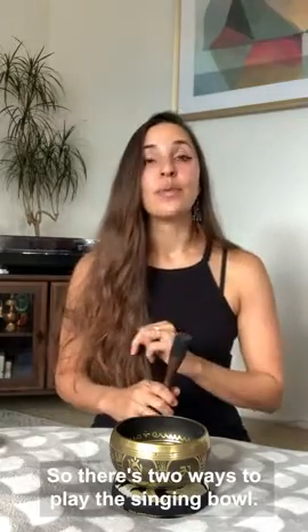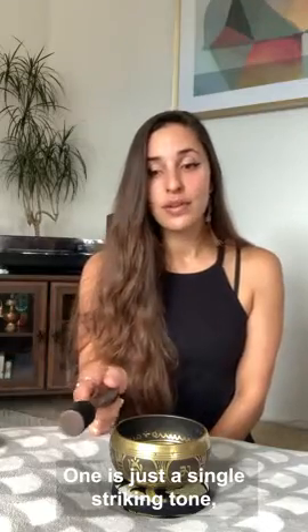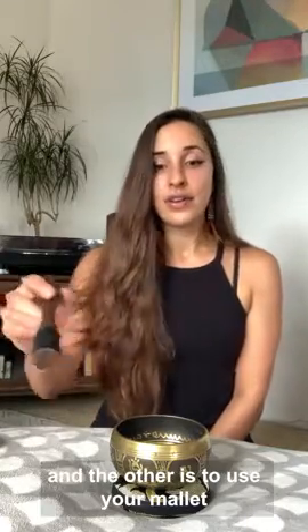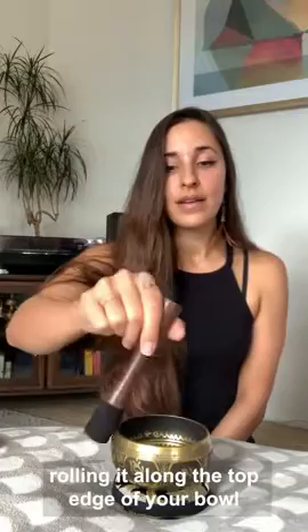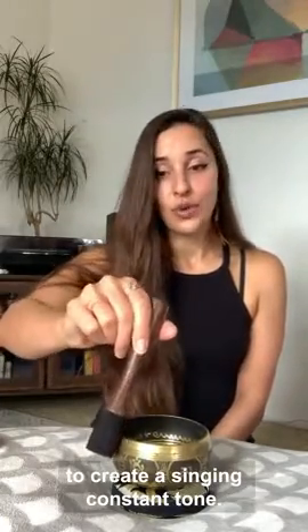There are two ways to play the singing bowl. One is just a single striking tone, and the other is to use your mallet rolling it along the top edge of your bowl to create a singing constant tone.